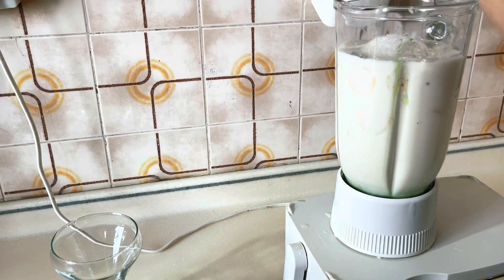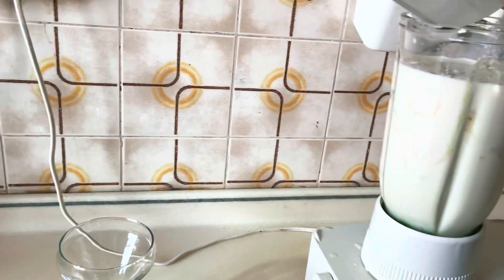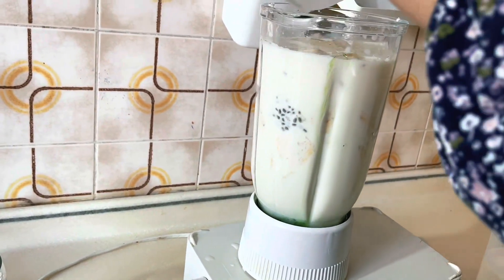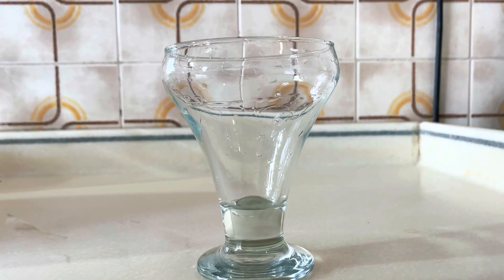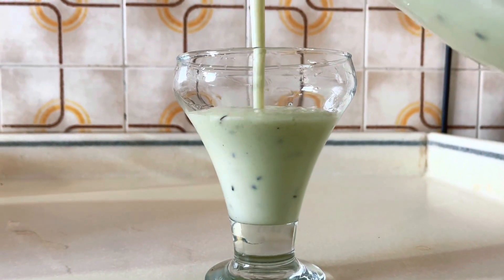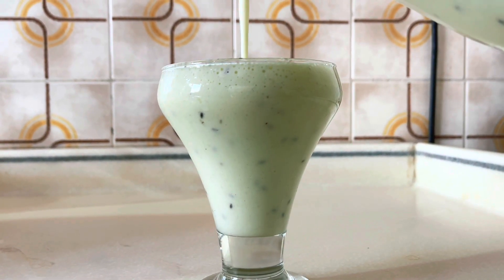You can add 2 tablespoons of fresh cream — it depends on you. Then we add the ice cubes to keep it cold. Let's blend it. Our special Ramadan milkshake is ready. It's so delicious and yummy — you must try it!